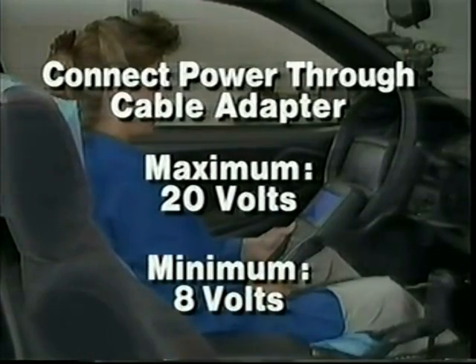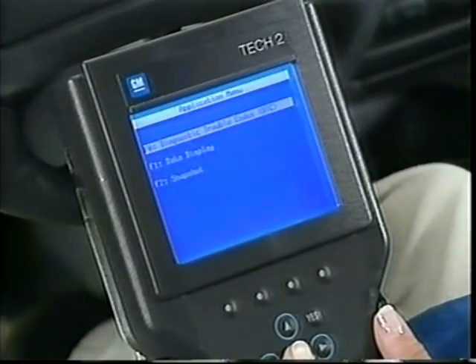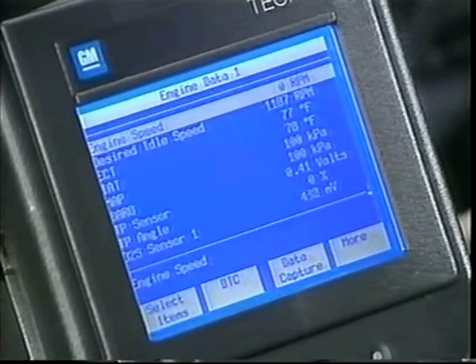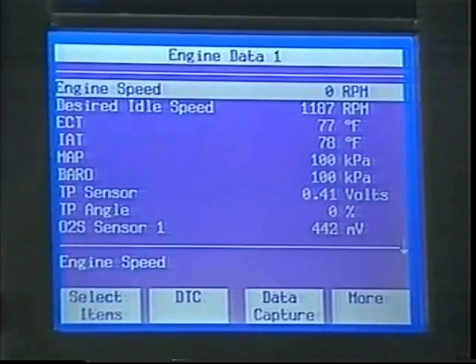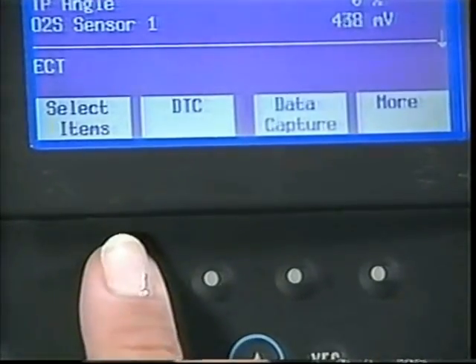Minimum system voltage is 8 volts. To establish vehicle communications, follow the screen instructions, which are similar to the Tech 1. Use your thumb to highlight selections and press Enter to make selections. It's important to study the screens — they can change from application to application because of the wide range of functions available with the Tech 2. When viewing data, the Tech 2 offers more lines of parameters compared to Tech 1, and you can lock in up to five parameters and still scroll through four others. To lock in parameters, use the Select soft key to establish a list of available parameters.